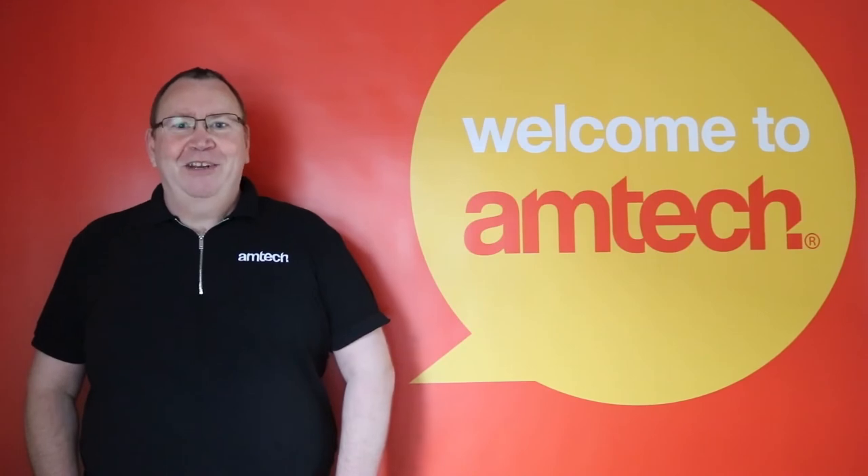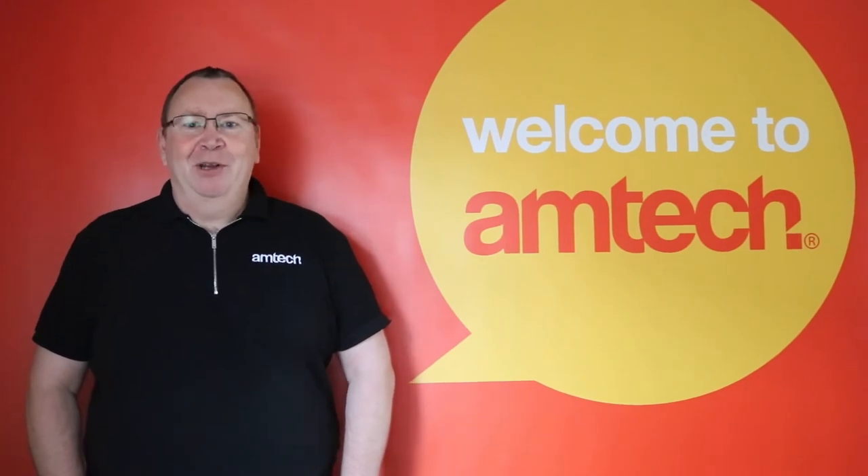Thanks for watching. For any other questions regarding tools for the home, garage and garden, please visit AmtechDIY.com and we look forward to answering them for you. Also, please don't forget to subscribe to our AmtechDIY YouTube channel for more DIY videos. Thank you.